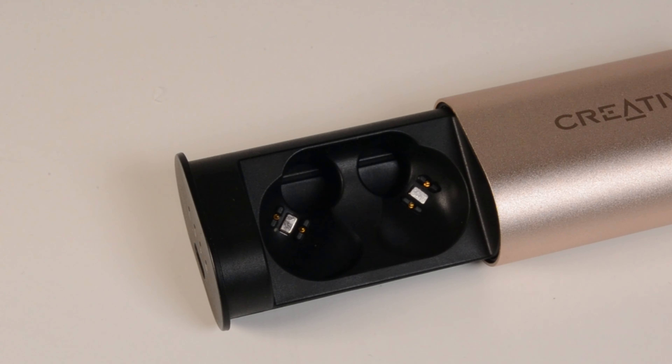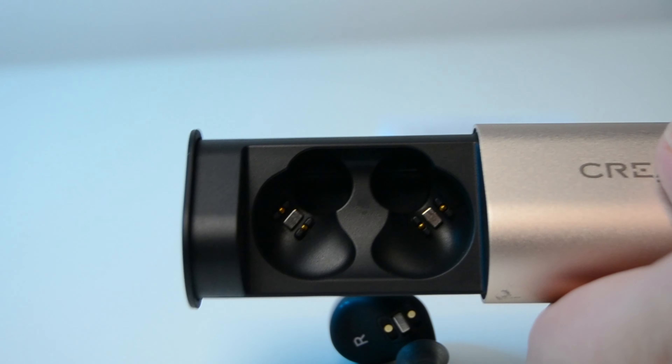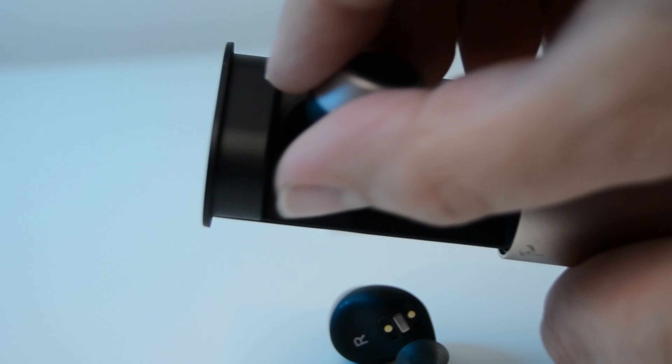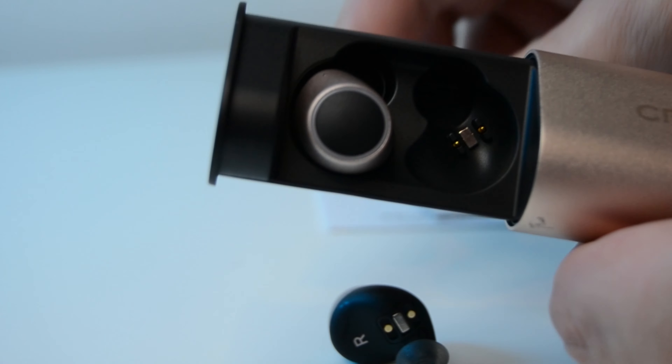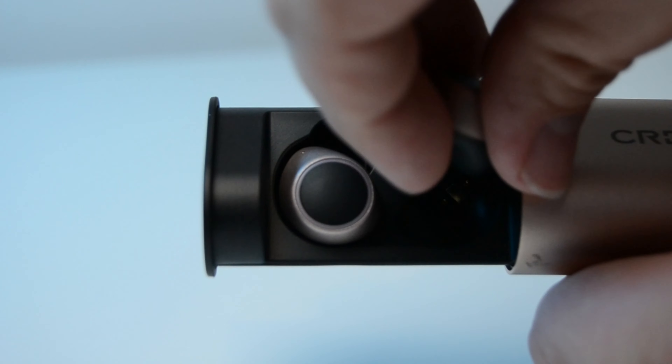The case, when opened, feels really nice and not at all cheap. Inside, you can see the two recesses for the earbuds, and inside those, the small charging contacts, which, as with most true wireless earphones, are magnetic.